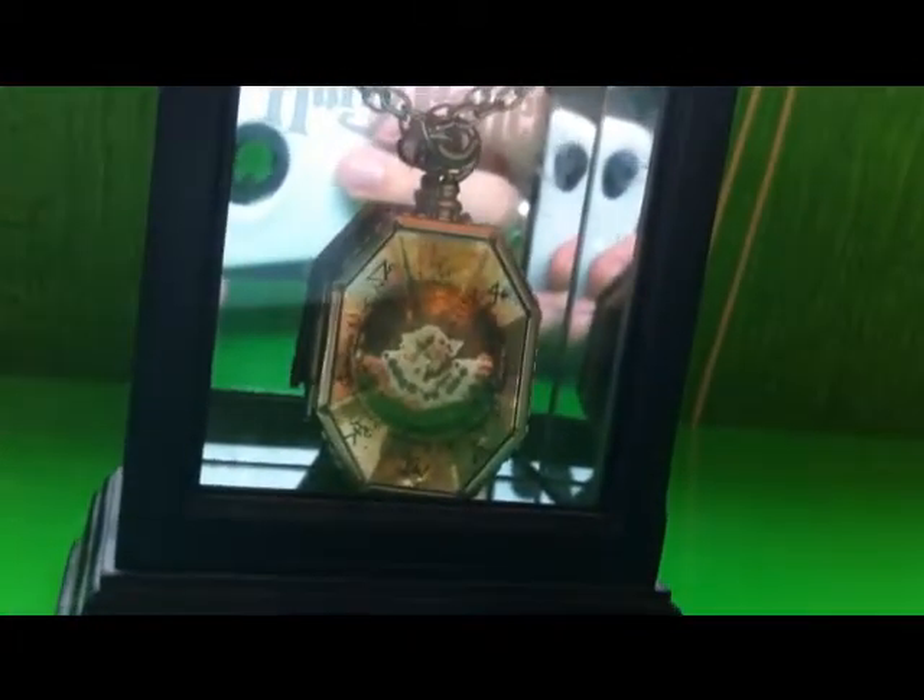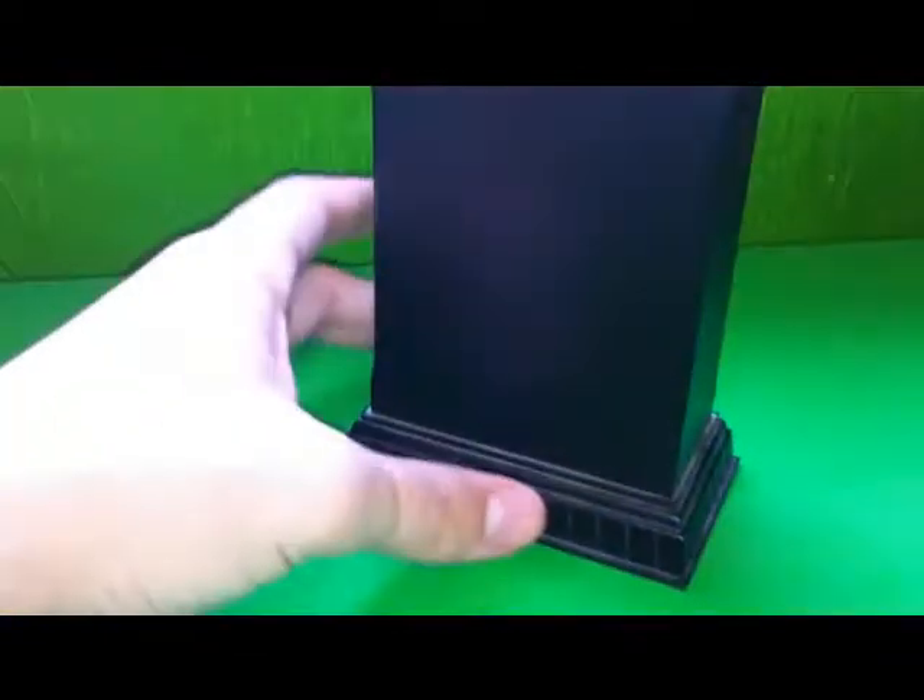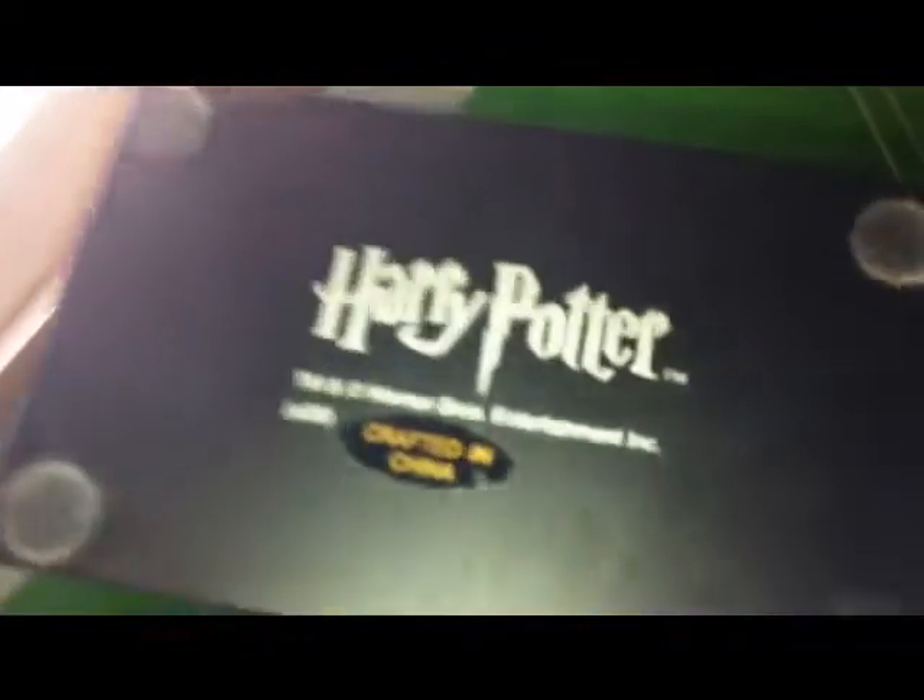This is what it looks like in the box, or the display case I should say. The display case is black. The mirror is in the background that says Harry Potter, the sides, back, the other back, and the bottom.